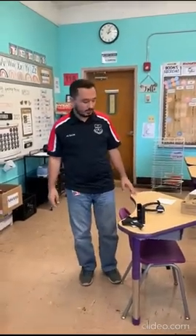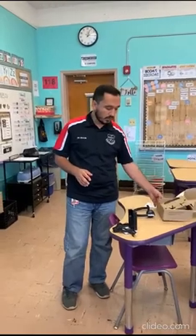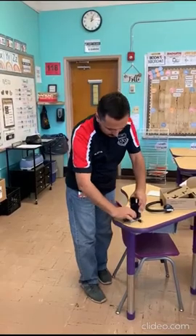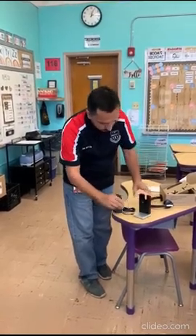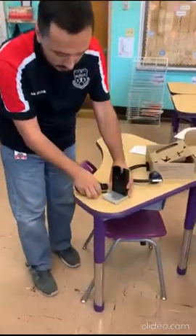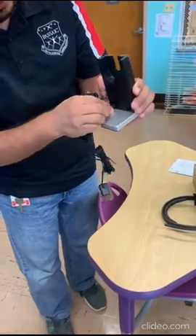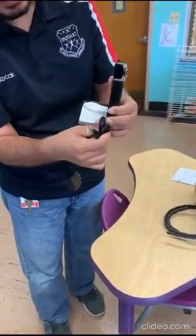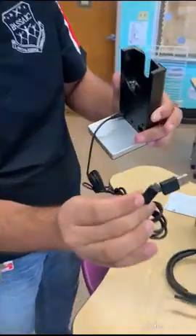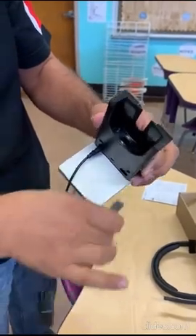Hello partners, happy Friday! Since you got your headset today, after you open it you will see one, two, three, four pieces. First of all, please plug in the charge here and this USB goes to the other side. Make sure the Logitech headset sign is face up.